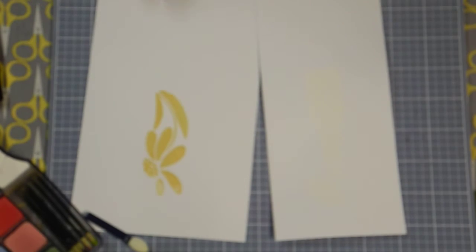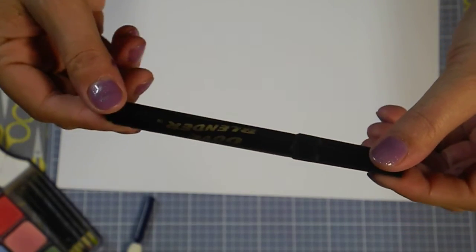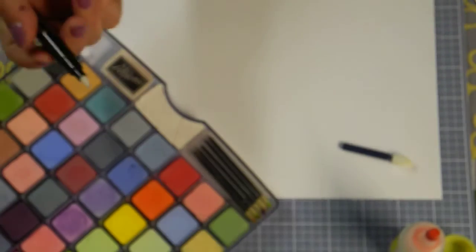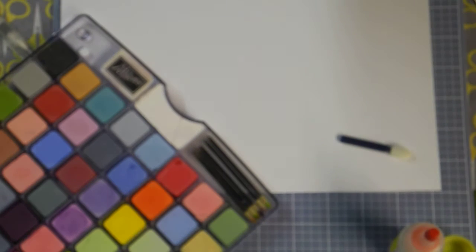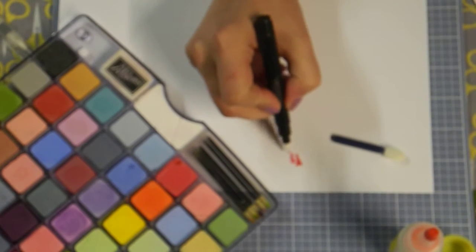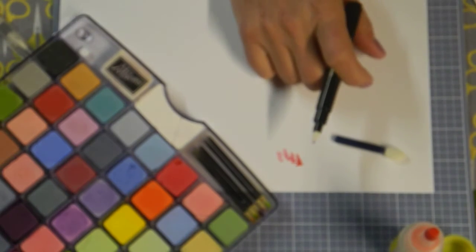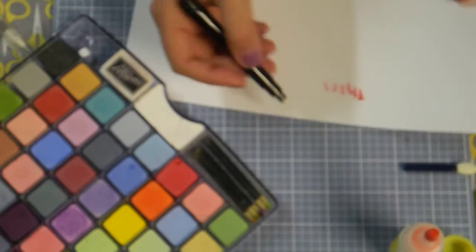Grab a clean sheet of paper. With the Dove blender pen — these are refillable, so you only need to buy one and then buy the refill — what you want to do is go right to the side of the chalk and just color. You can see it will change the color of the chalk and then it comes right onto the paper. It breaks the chalks down and turns them into a watercolor marker. The first squiggle is nice and dark and it does fade after, depending on what you're doing.